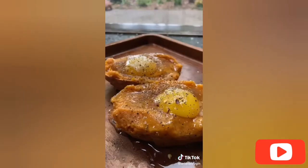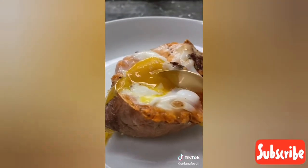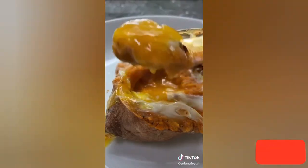Season the egg with some salt, pepper, and red pepper flakes, then throw it into the oven at 400 degrees for 5 to 10 minutes until the egg is cooked the way you like it. If you love sweet potatoes you have to try this out.